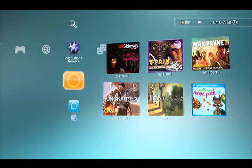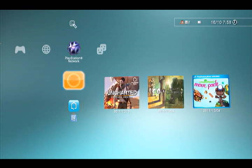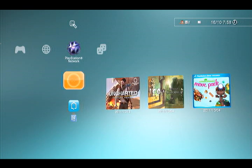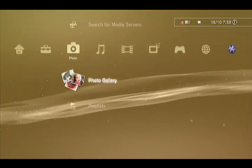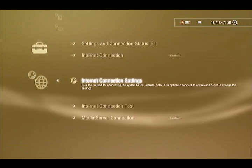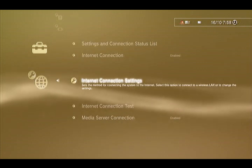Hey YouTube, this is just going to be a short tutorial on how to get your PlayStation 3 connected to the internet. This video is dedicated to my religion teacher. So first of all, we'll go to Network Settings, and then Internet Connection Settings.